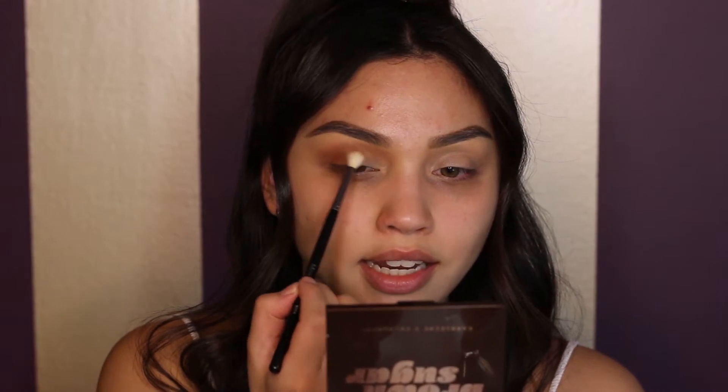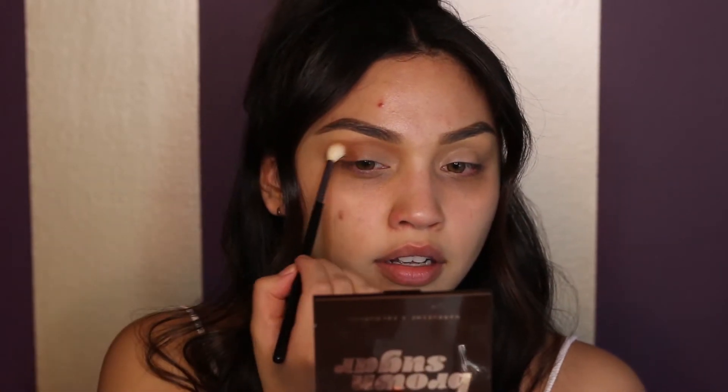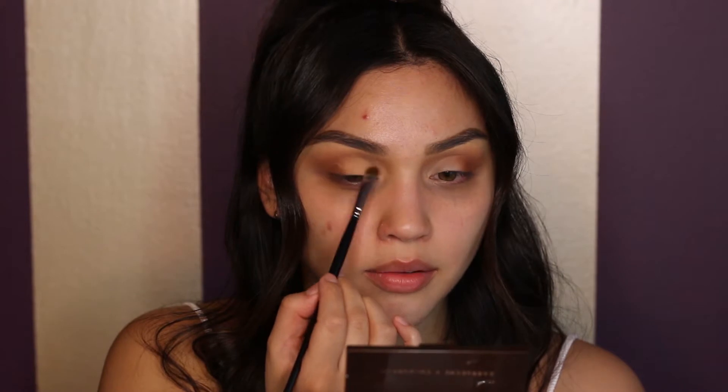Sometimes she'll have like a really light shimmer on her lid, usually a champagne color. I'm going to take Jamocha on the crease, and I want to give my eye a bigger shape, so I'll take it up towards the brow rather than in. Then I'm going to take the shade Try in the palette on a Morphe 210 brush and pat this into my lid, taking it up a little more to give myself a bigger eye shape and more lid space.